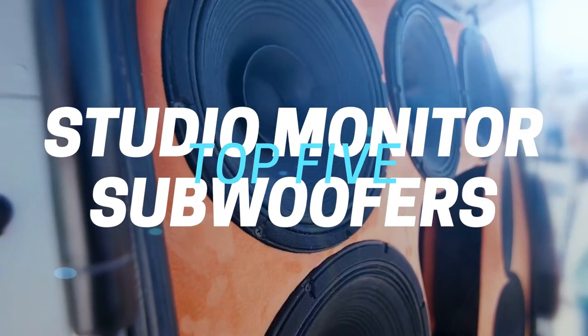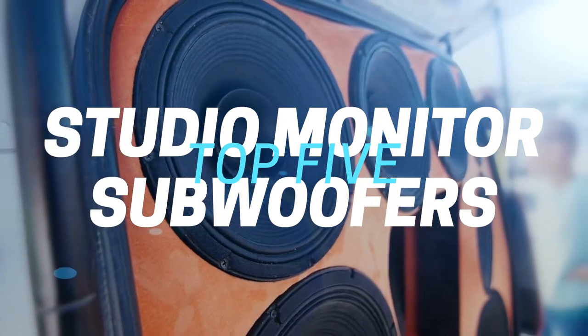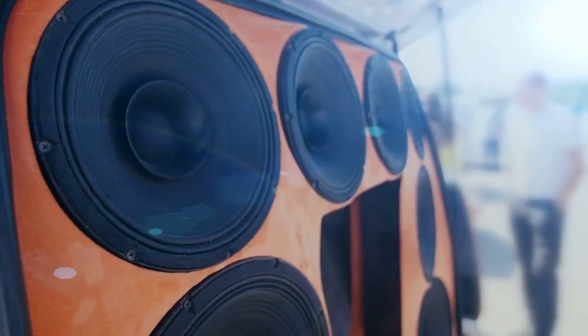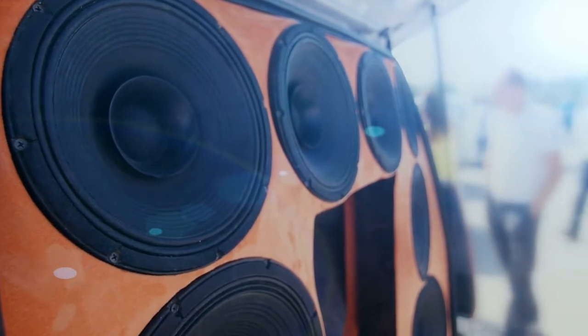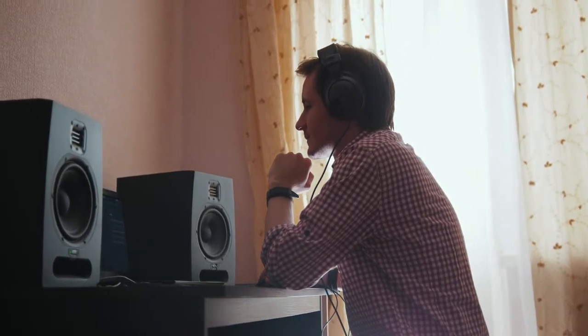Hi folks, how you doing? We've been busy researching studio monitor subwoofers to help you figure out what you need to make your best audio and video content and stay on budget. Sometimes your studio monitors just don't give you enough of a low frequency response for you to accurately monitor how your audio will sound across all devices. That's where the subwoofers can really help.